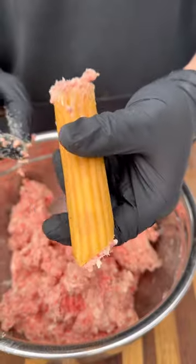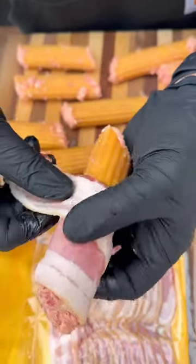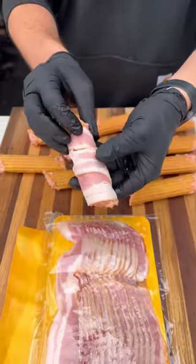Stuff that inside the pasta. Now wrap it around with bacon, making sure it's nice and even, and season the outside with more barbecue rub.